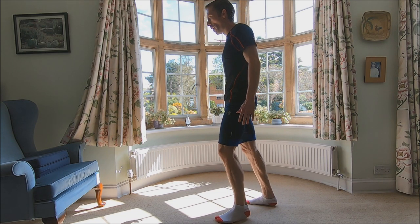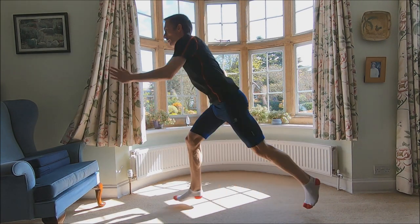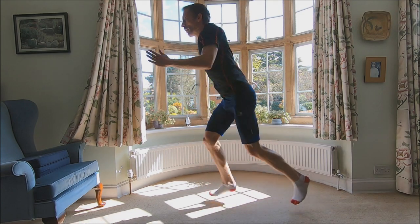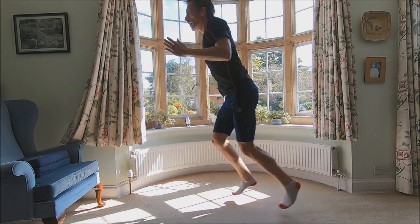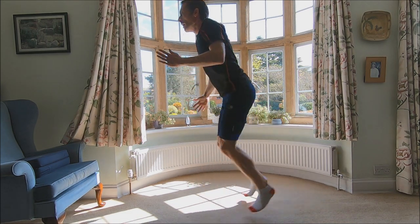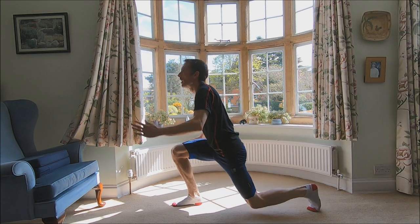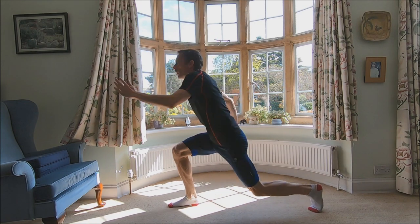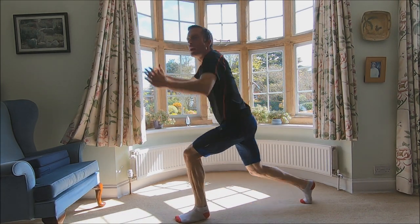Let's do a bit more. 51, 52, 53, 54, 55, 56, 57, 58, 59, 60, 61, 62, 63, 64, 65, 66, 67, 68, 69, 70, 71, 72, 73, 74, 75.